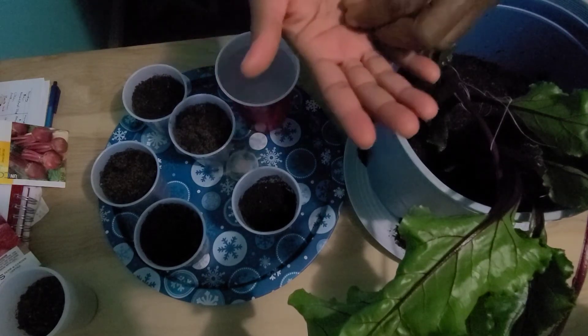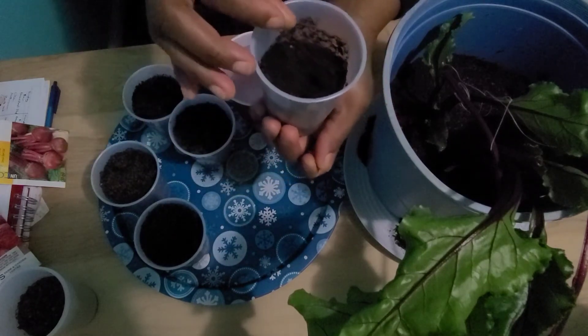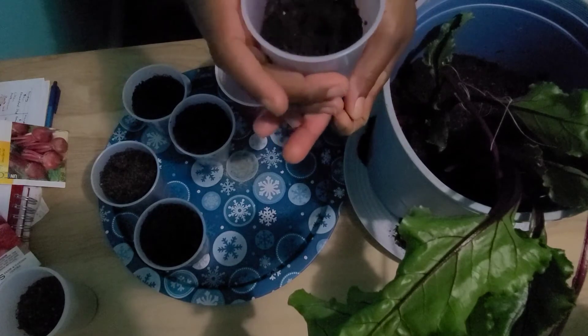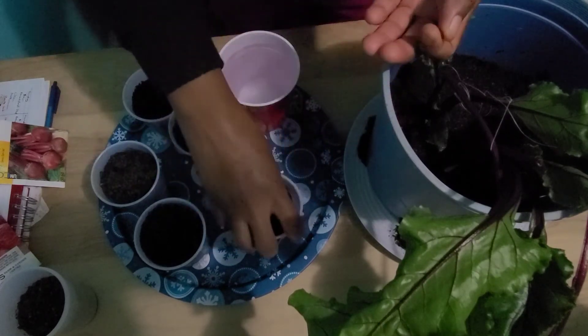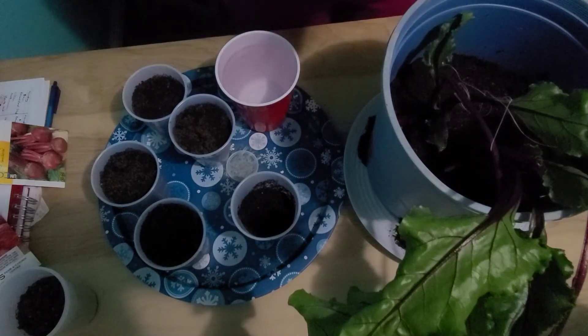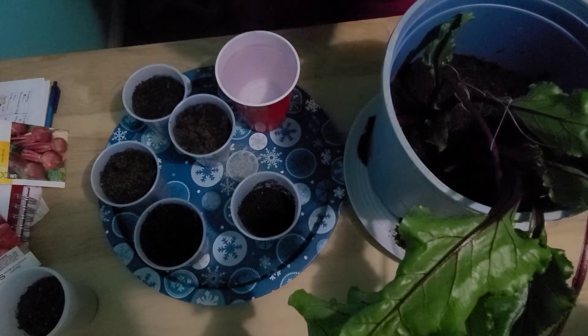Beets are to be planted in fertile soil. This here contains compost and castings — that's what I am sowing the seeds in with a bit of soil. But if the soil is not very fertile, beets can tolerate low fertilizer.